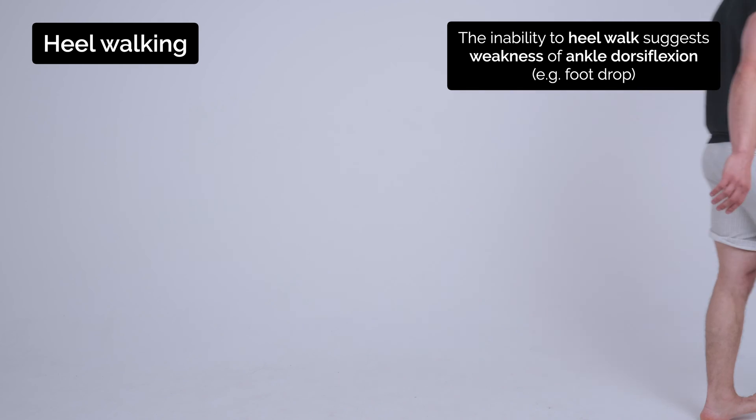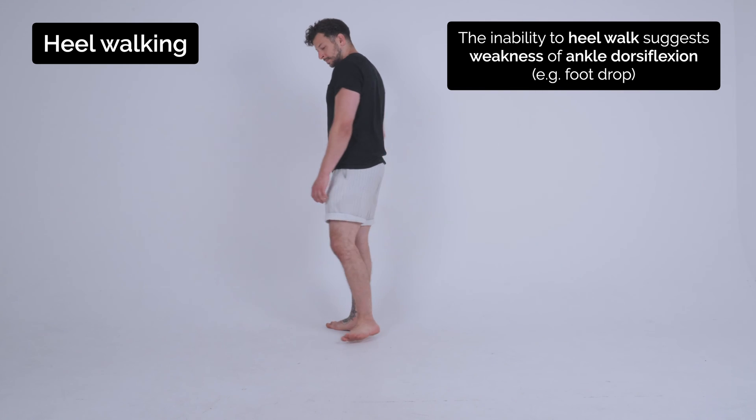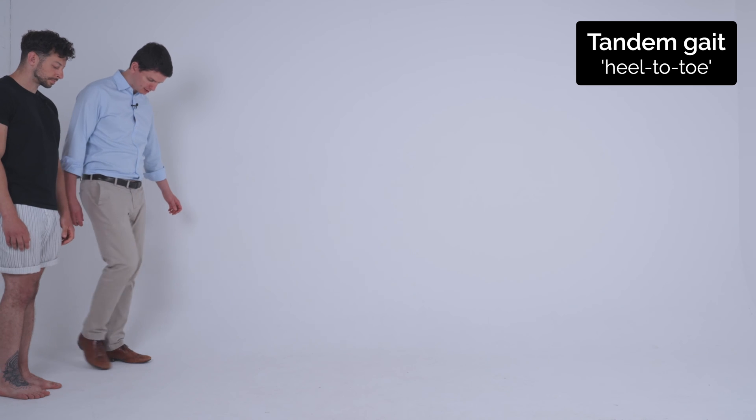Just this time on your heels. Good, and turn back on your heels. Excellent.